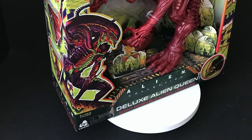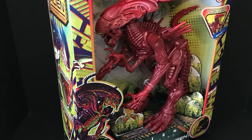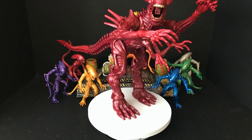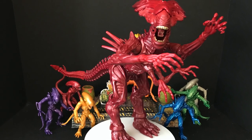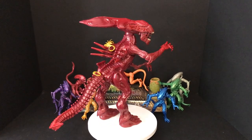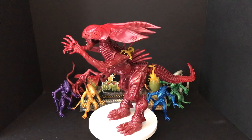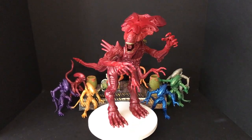Sit back, relax, grab yourself a nice hot cup of coffee. This is a look at the brand new Walmart exclusive Lennard Alien Collection Deluxe Red Electronic Alien Queen. She's out of the packaging and looking all kinds of fantastic. This time around instead of being purple, we've got ourselves a red alien — kind of a genocide figure. I like that Lennard is touching on Dark Horse Comics a little bit.